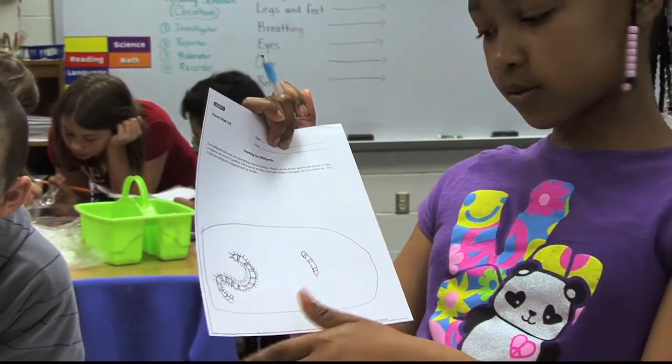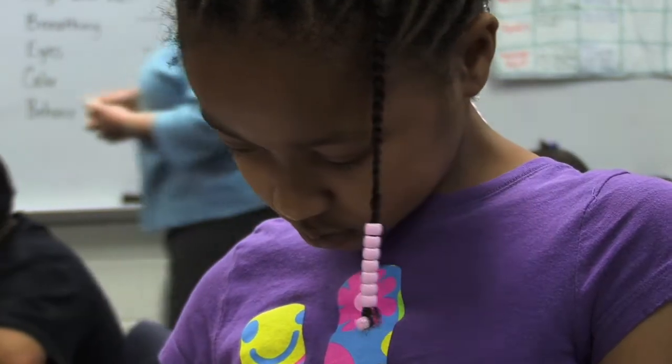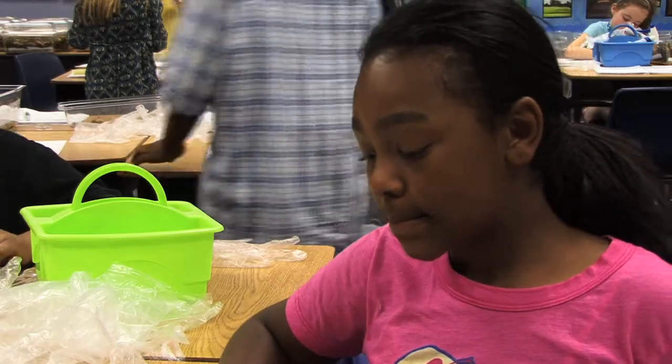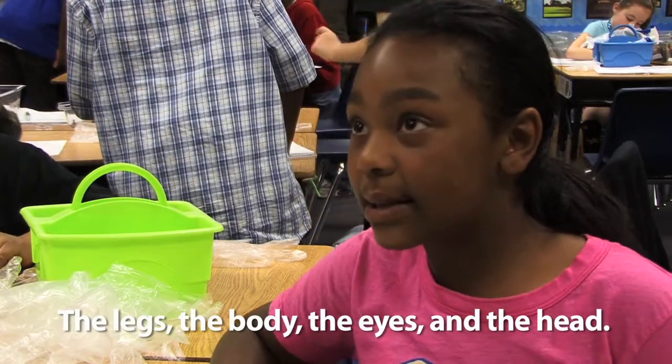When we first started doing scientific drawings, it started with the frog lesson, and they were a little bit unfamiliar. As we moved to the millipede drawings, they added more details. You labeled the parts - and what did you label? The legs, the body, and the eyes of the head.